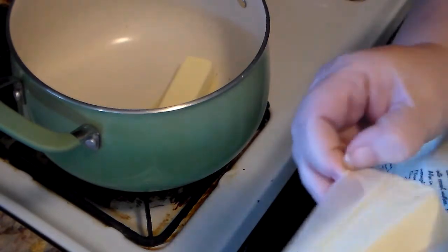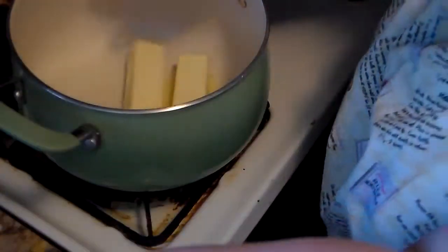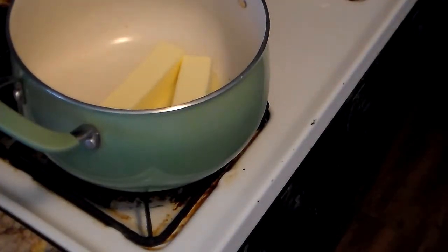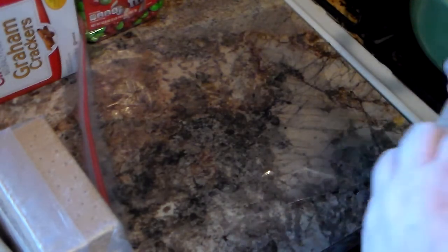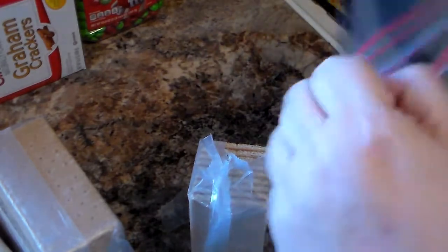You start off by melting two sticks of butter in a large pot. I used my Dutch oven — I like it best. While it's melting, you open your graham cracker sleeves. I used three, but in the recipe when I wrote it down I only put two.